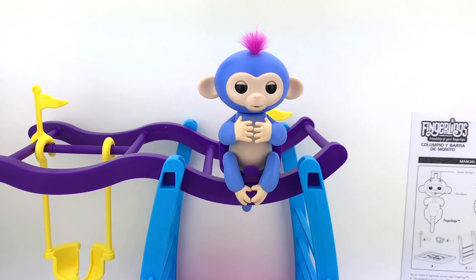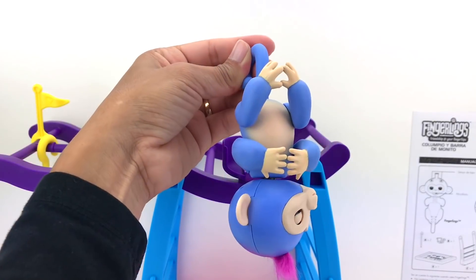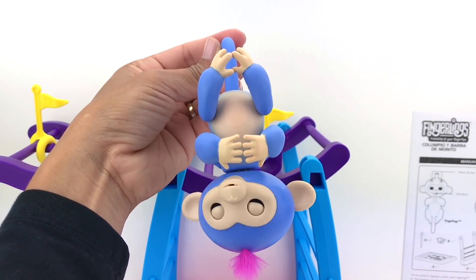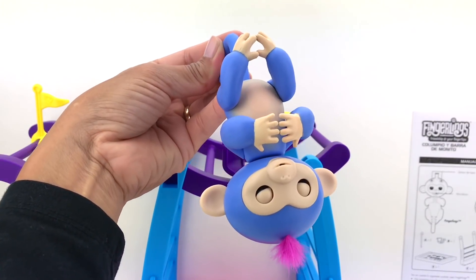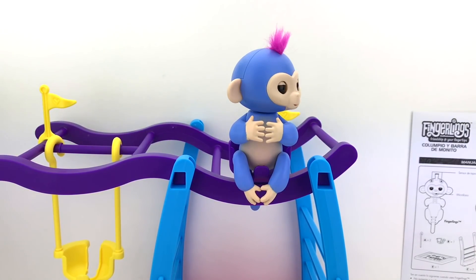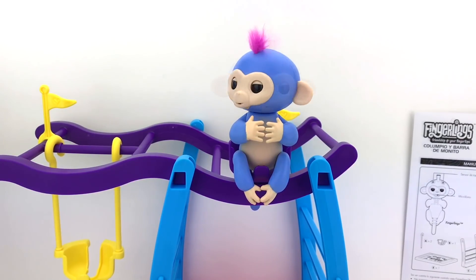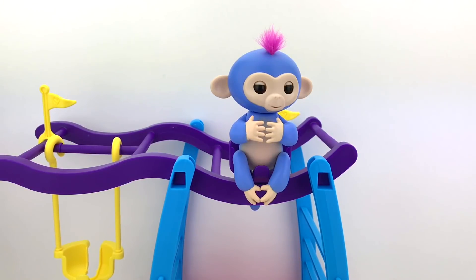If you clap your hands, she will react! And now if we blow on her face, look what happens — she will blow kisses back!